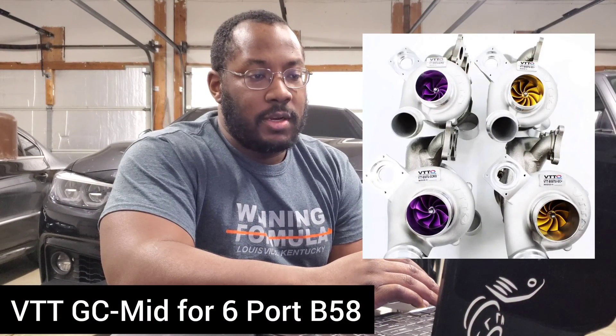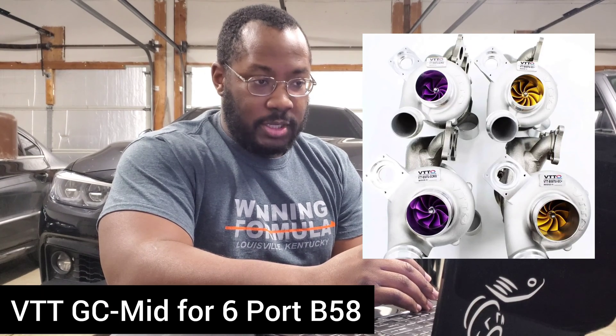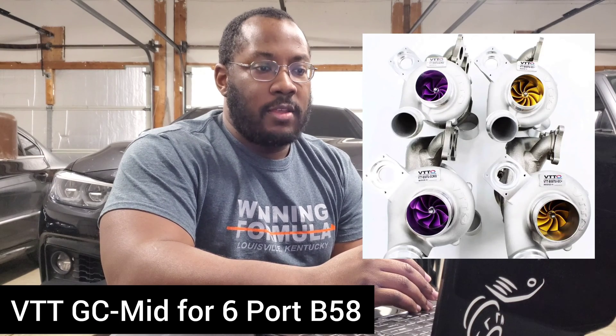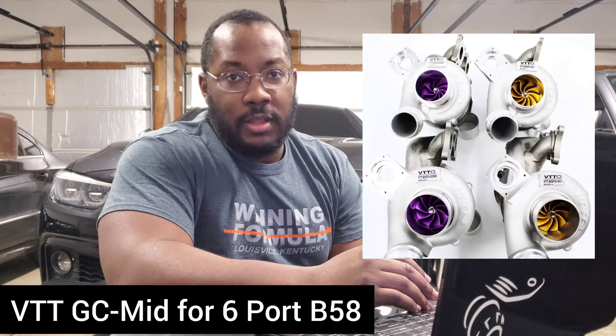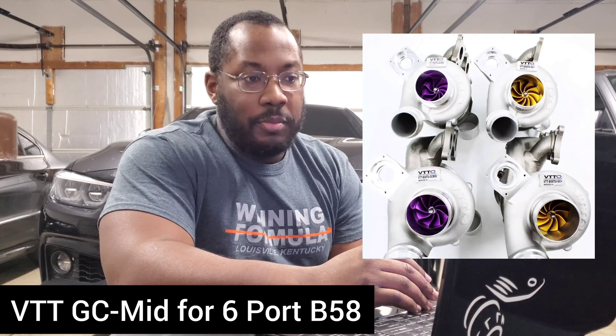Today's topic comes from Vargas Turbo. They released an update that their GC Mid and GC Plus have arrived — they're back in stock and ready for shipping. I thought this would be a good opportunity to talk about the GC Mid because I haven't discussed it on the channel yet, and I feel like it's something some people would be interested in.